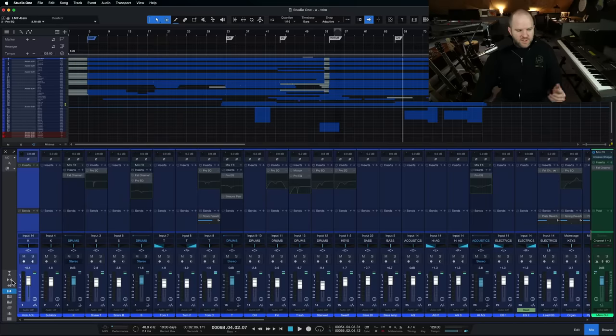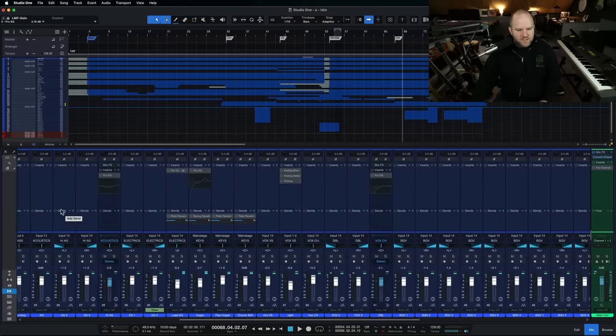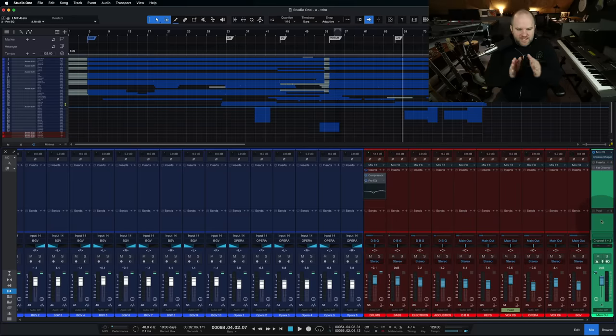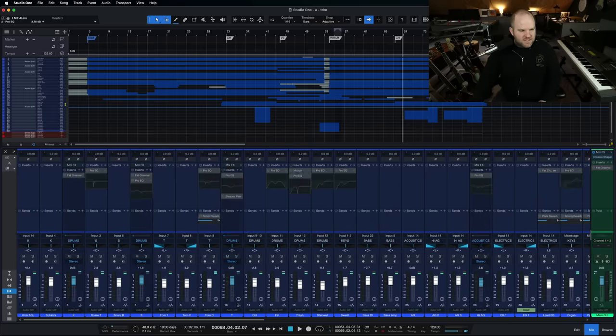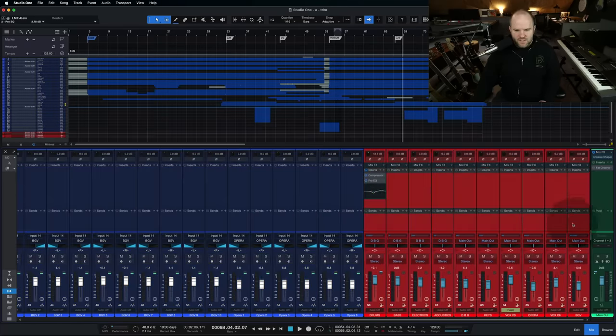Here's what that can look like in a session. Here's a big session in Studio One. All these blue tracks are my individual tracks, these red tracks are all my buses, and this green track is my main output. All the blue tracks are eventually feeding into these red tracks, and then all of these red tracks feed into the main mix bus. When I think about mixing, I'm not thinking about these 52 tracks — I'm really thinking about these eight or ten buses that I've created. I just have to get these ten buses to play together, and I've got myself a nice mix.